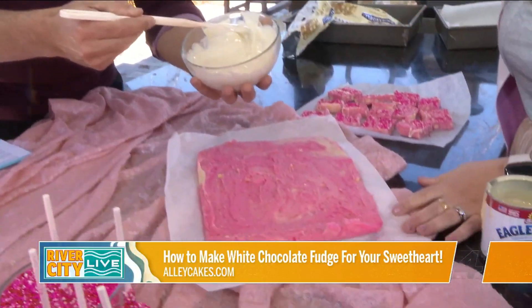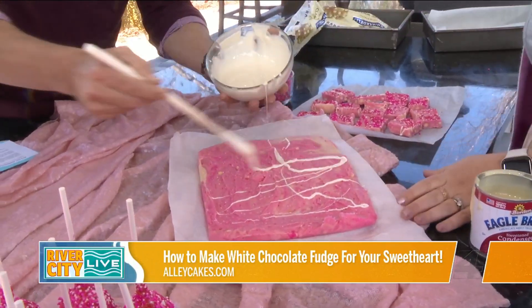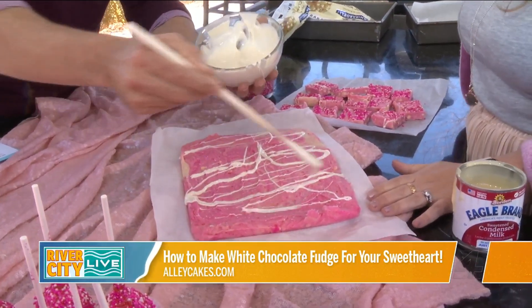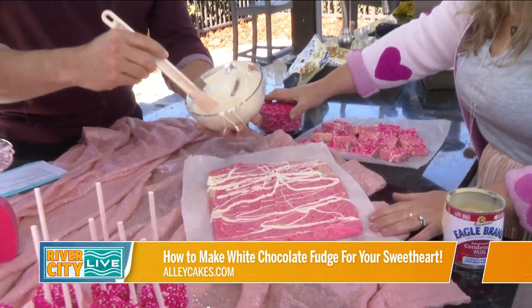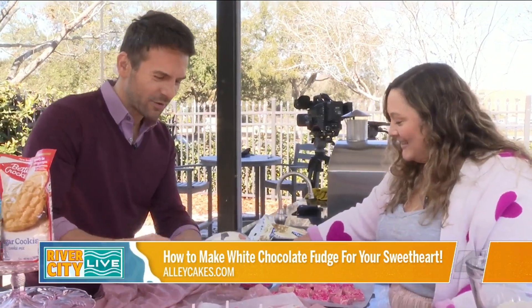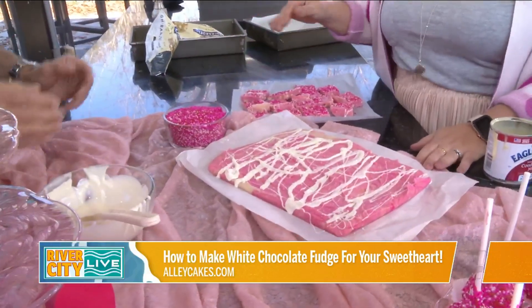So just do a really beautiful drizzle on that. You can't have too much when it's white chocolate sugar cookie fudge — I mean, how can you have too much white chocolate? Every ingredient you threw in there I could just eat by itself. And that's why altogether it's even better. So then go ahead and sprinkle all your sprinkles on there as heavy as you'd like.